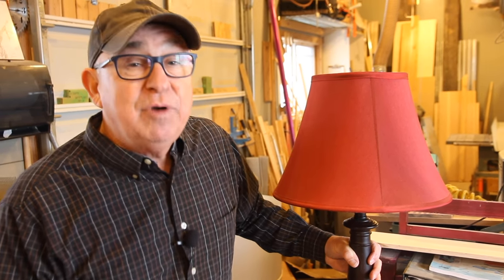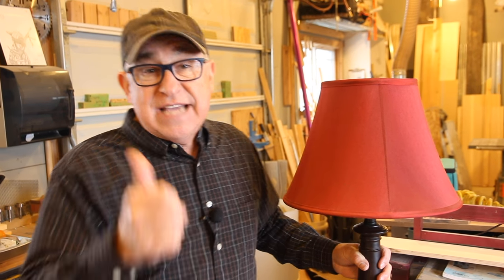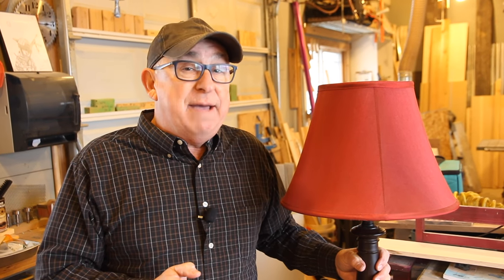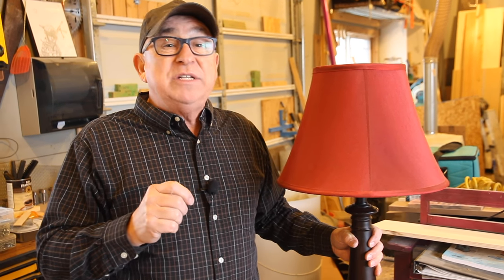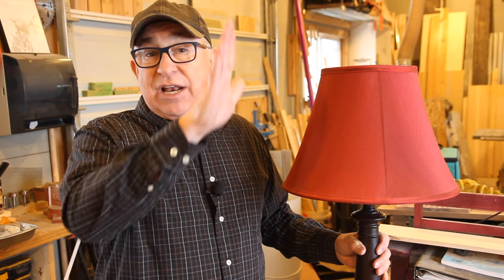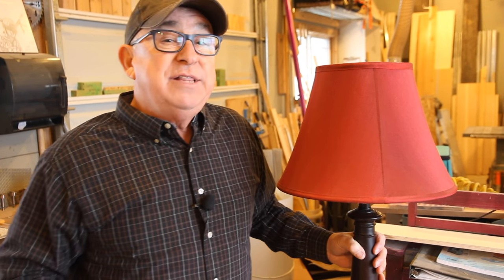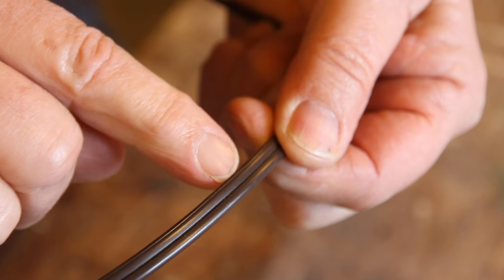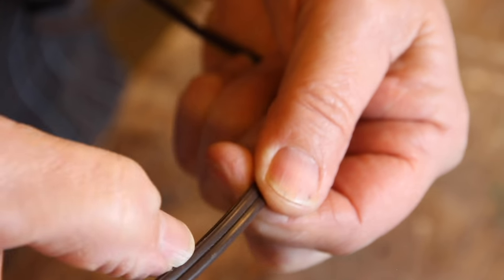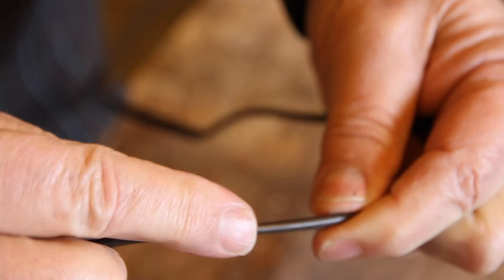You can find polarity really easily because there's a little tactile marker on the lamp cord itself. If you rub your thumb across the cord, you'll see that one side is smooth and the other side has a little rib or ridge that's been molded into the covering. The side that has the ridge is the neutral, and the side that is smooth is the hot.